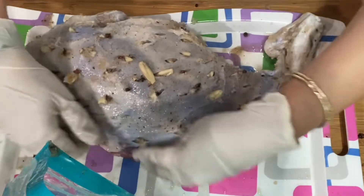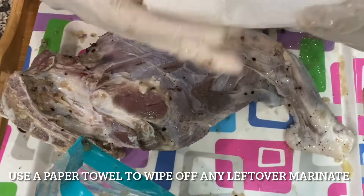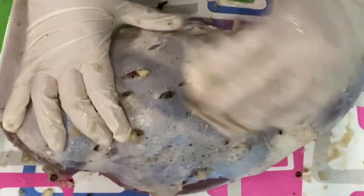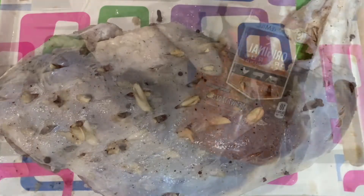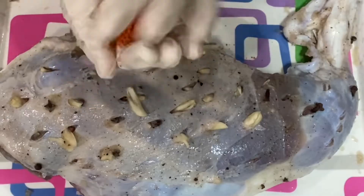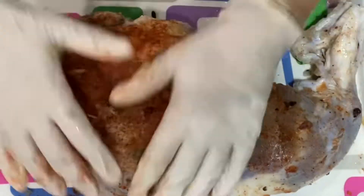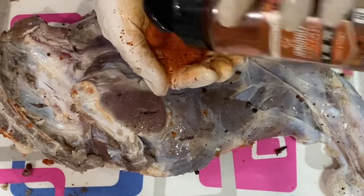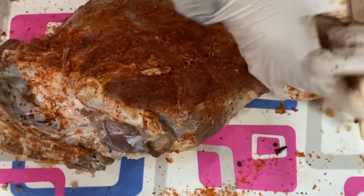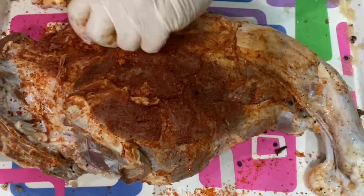Make sure to wipe off all of the marinade — do not leave marinade on when you roast it. I'm using a dry paper towel to wipe off all the marinade. Now it's time for the dry rub. I'm using a locally available barbecue dry rub and putting it on top of the lamb leg — really massage it in well. You can use any kind of rub, make your own, do a wet rub like tikka style, or just bake it without any rub at all.